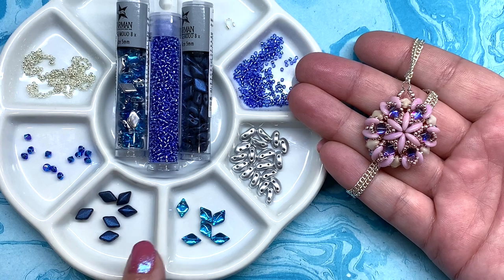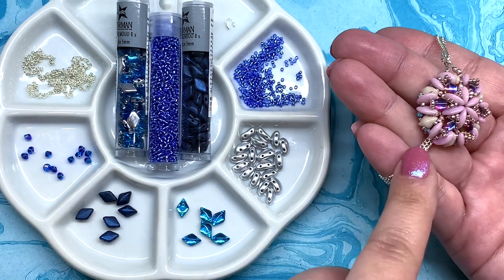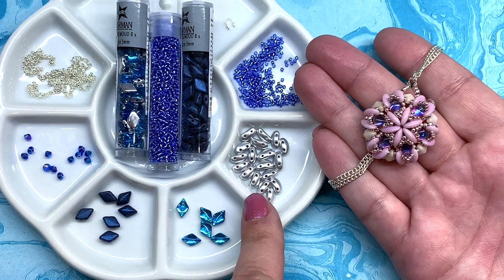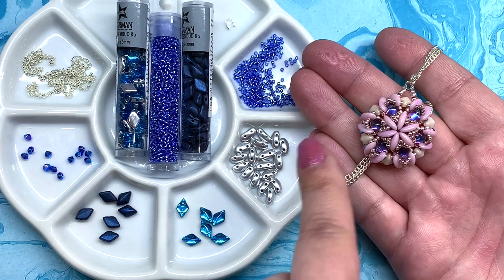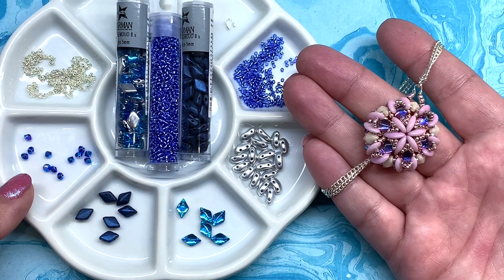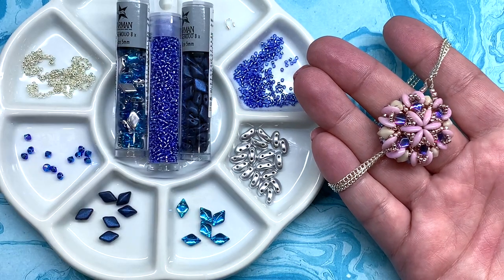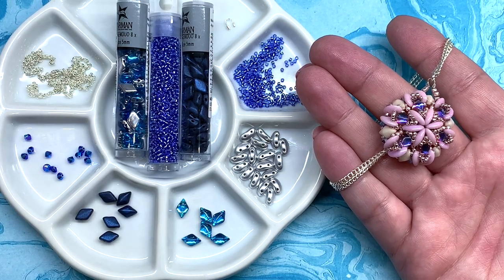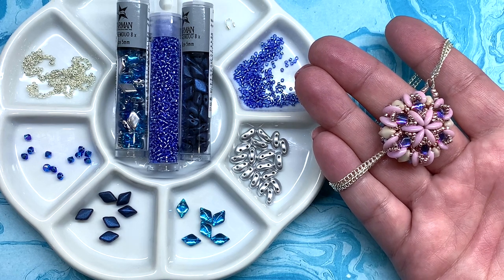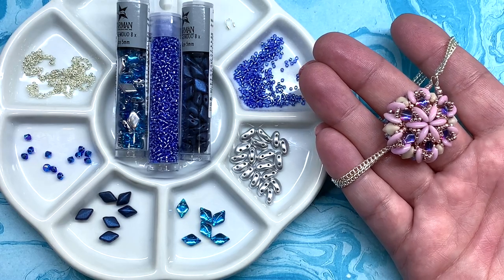For a quick rundown: I have two different colors of gem duos — backlit ones around the center, and navy around the outside. Moby duos are also used, taking the place of the pink ones. You'll also need some 3mm Swarovski bicones, size 11-0 and 15-0 seed beads, chain, and findings. Standard tools include scissors, jewelry pliers, a beading needle, and I'll be using 0.006 inch six-pound FireLine, though you can use the beading thread of your choice.